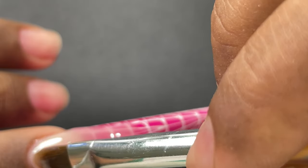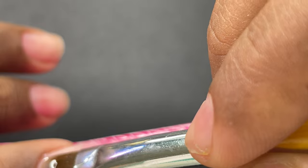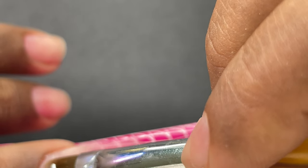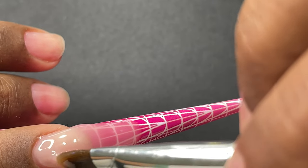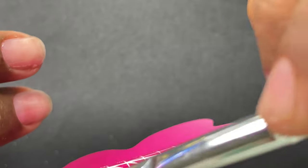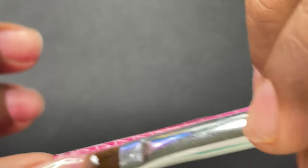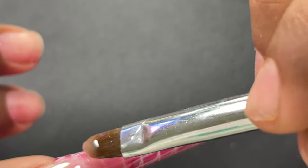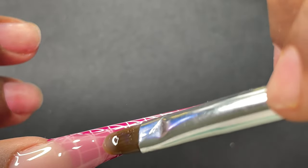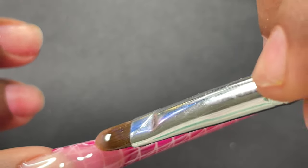Unfortunately most of the sculpting was done out of frame, so if you want to learn how to do the builder application I have a dedicated clear video on my channel — please refer to that one where everything is in frame with proper instructions. I'll link it on screen. I'm sorry — it's very difficult to record the sculpting part on camera. I completed the structure and now I'm going to cure it under the lamp.